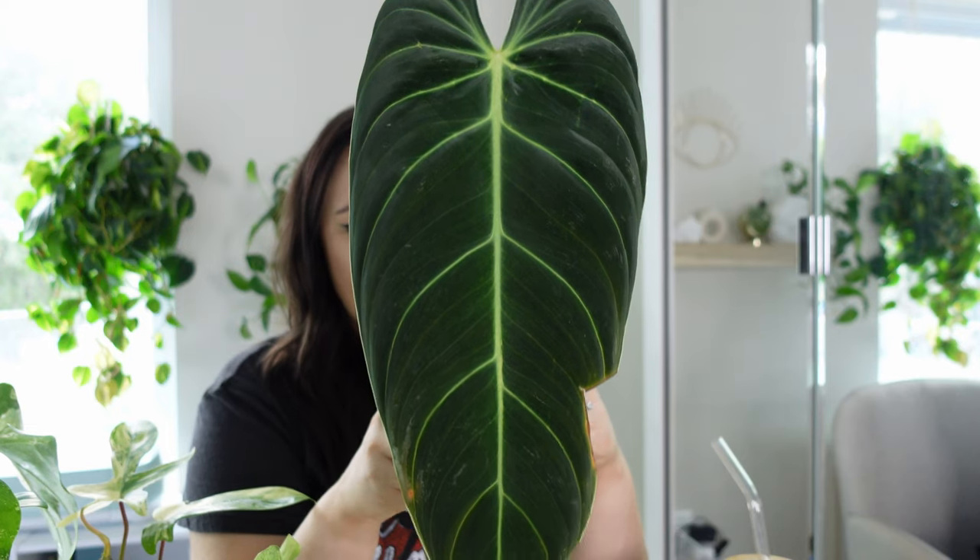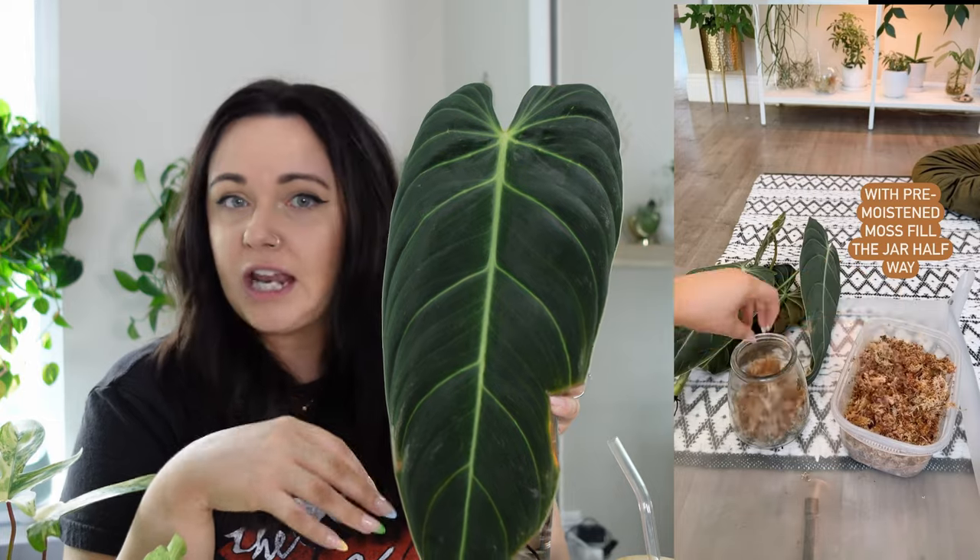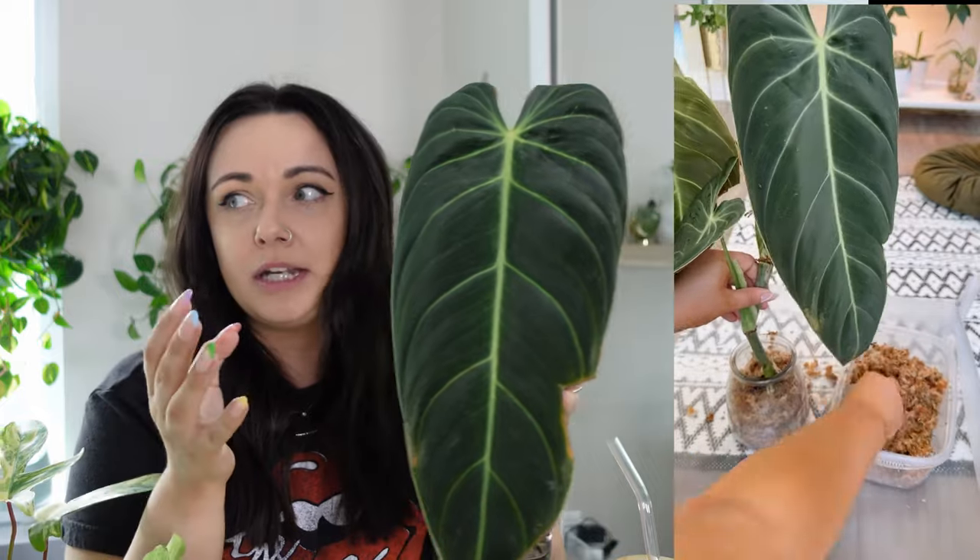The next plant that's doing okay but is actually one of my more difficult ones is this Philodendron — it's a lot smaller. We are down to one leaf, which is very sad. Basically, it was not producing any roots in water no matter what I was doing.